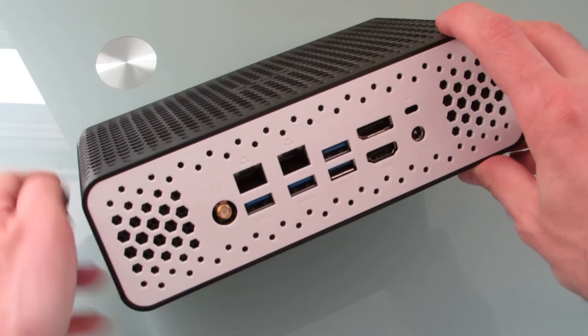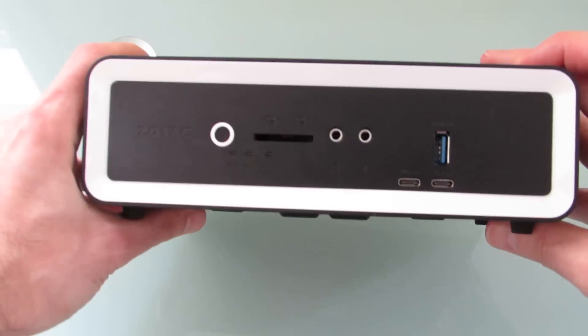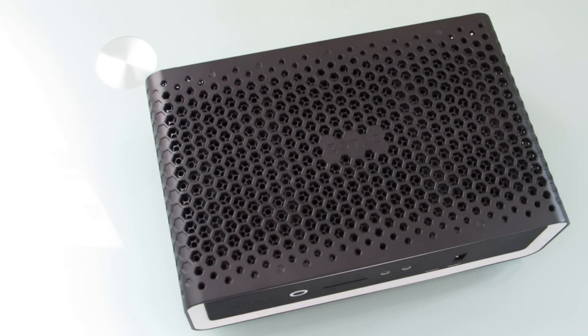You can see it doesn't have a fan inside the case, so it has ventilation on pretty much every side — the top, bottom, back, and sides. When I say it's a little bit more powerful than previous versions, that's because it has a 15-watt quad-core processor, an Intel Core i7-8550U CPU in this particular model.